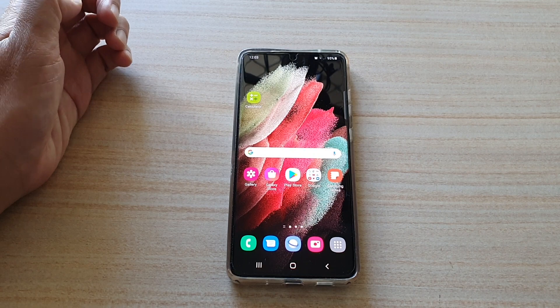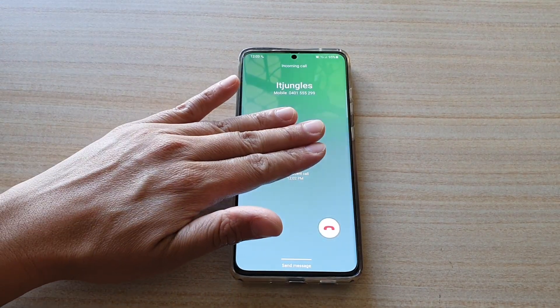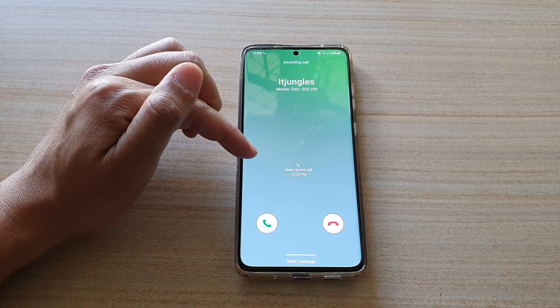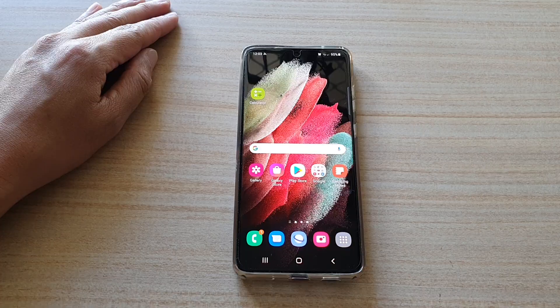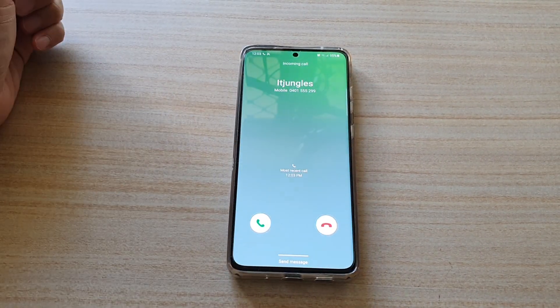Okay, let's try it with an incoming call. So I'm going to set myself a call. And if I place my hand on the phone like this, you can see the call gets silenced. But it's not actually picking up the phone or rejecting the call — it just simply silences the call. So let's try it again, and there it is.